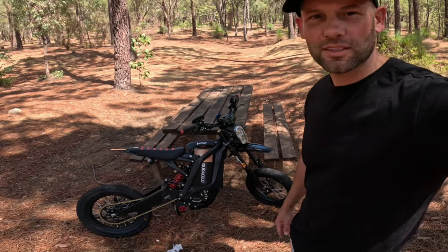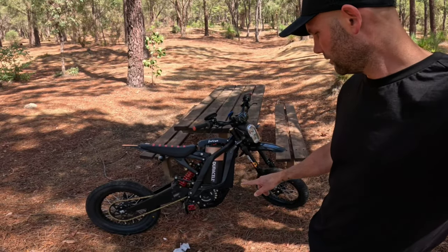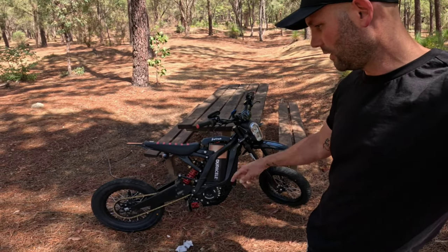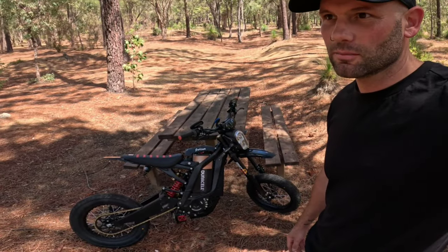Just pulled up at the spot, found a nice private road. We're going to test out the top speed of the Surron on the 14 inch super motos, running the X9000, 72 volt stock battery, stock motor, and a 48 tooth sprocket. We'll see what top speed we can get, and then tomorrow we'll throw in the big EBMX motor.